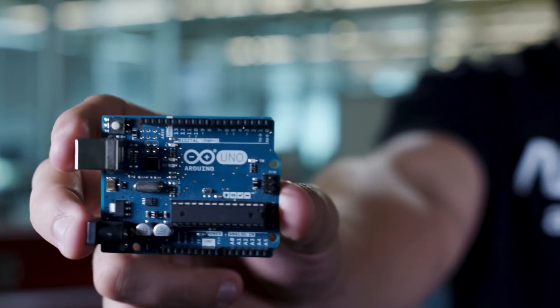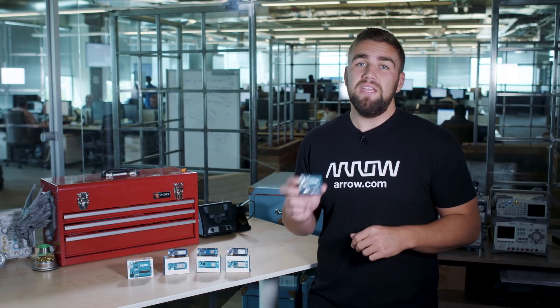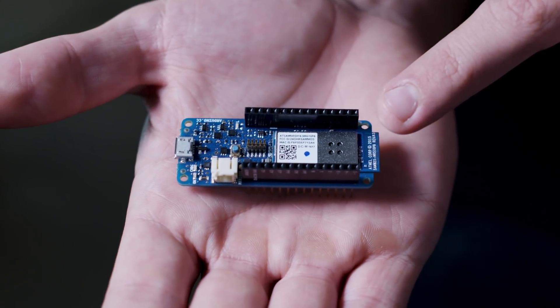The now critically acclaimed footprint of the Arduino Uno has become a near gold standard in the maker and professional development industries. But given the smaller nature of most simple IoT applications, where power and hardware size are always a concern, Arduino created the Maker footprint, which still packs 28 pins into less than half of the total board area.